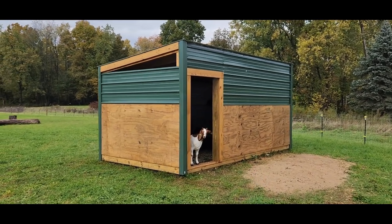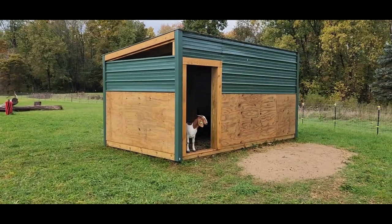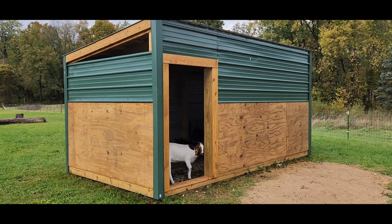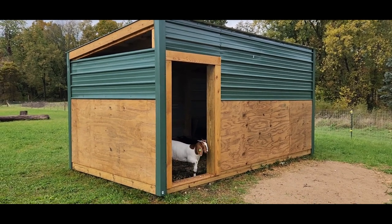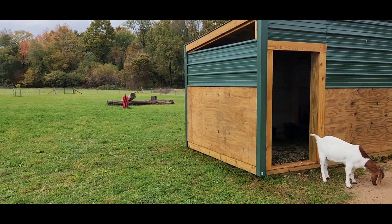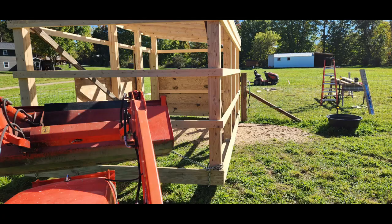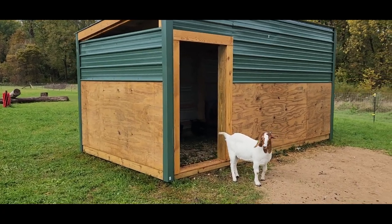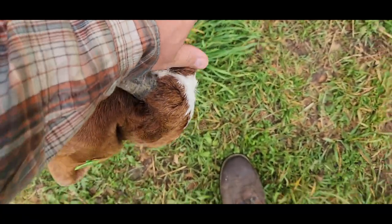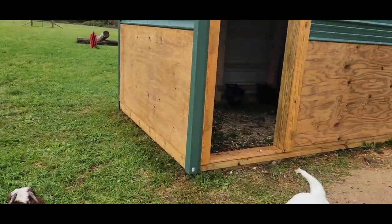We got another new video because there's another new build and some goats. This is the goat barn - it's definitely getting colder out here. This is the potentially mobile goat barn; I don't plan on moving it much but you can. I actually built it out in the pasture and then pulled it in here later because these goats won't leave me alone and they tried to eat all my tools, so I built it outside and brought it in after the fact.